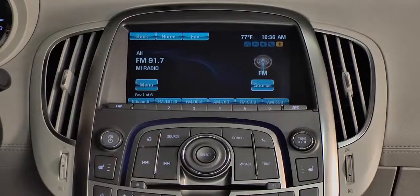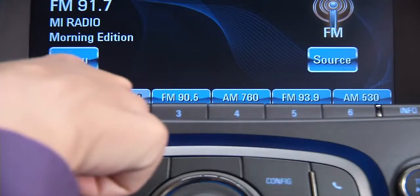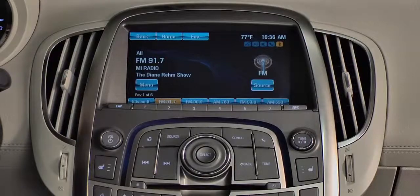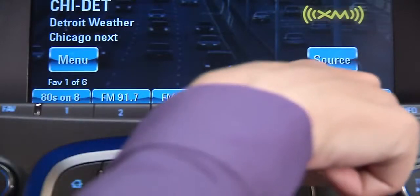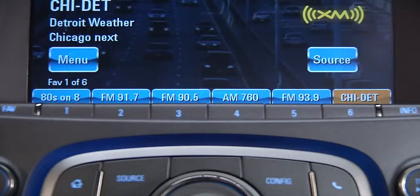Then while it is playing, add it to favorites by pressing a preset location on the touch screen and holding it until it beeps. You can save presets from FM, Sirius XM, and AM all together in any order you choose.